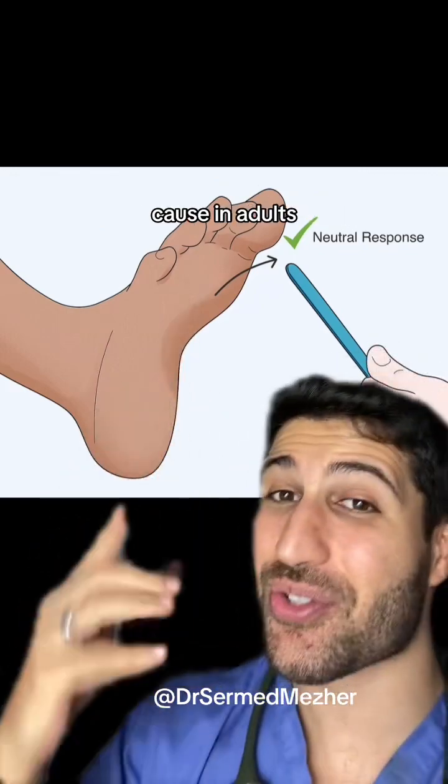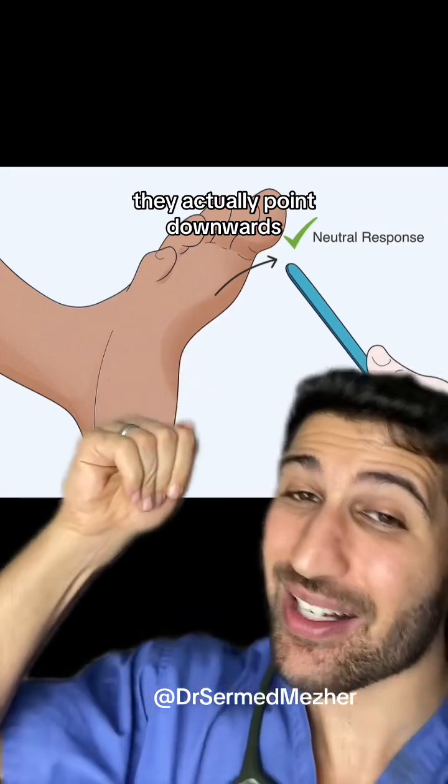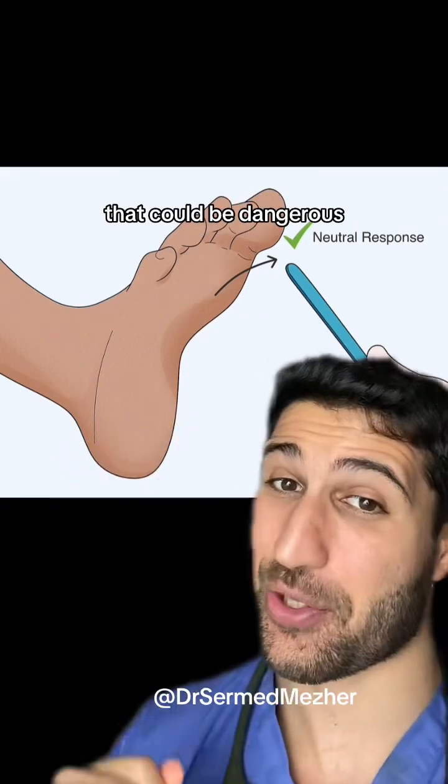The Babinski sign is really interesting because in adults, if you scratch the bottom of someone's foot, they actually point downwards. In babies, they point upwards as a normal response, but in adults if they point upwards, that could be dangerous.